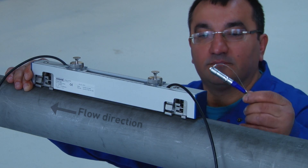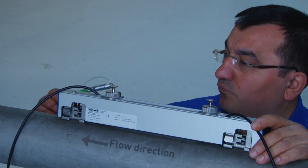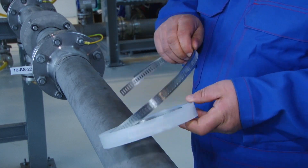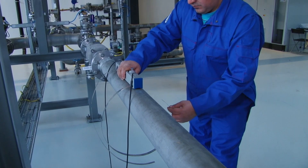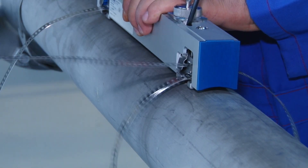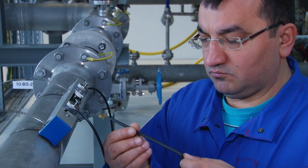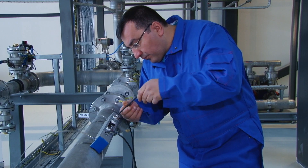The connectors are color-coded blue for upstream and green for downstream. Take out the metal straps and put them into the fixing units. Hand tighten the sensor onto the pipe wall. Make sure to install the sensor on an angle. Then, after positioning, use a number 5 Allen key to firmly attach the sensor to the pipe wall.